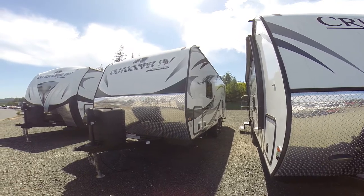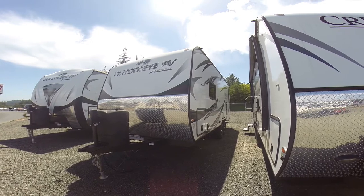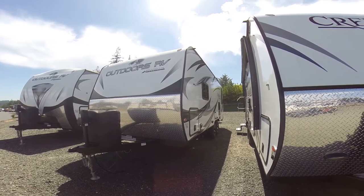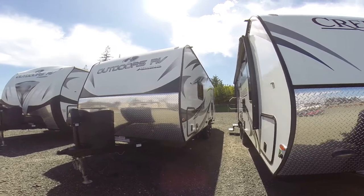Hi, this is Bob with Gibbs RV and today we're looking at a 2017 Creekside from Outdoors RV. This is the model 20FQ. It's a four-season travel trailer — the smallest one they make and also their best seller.